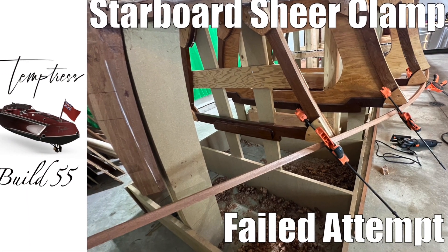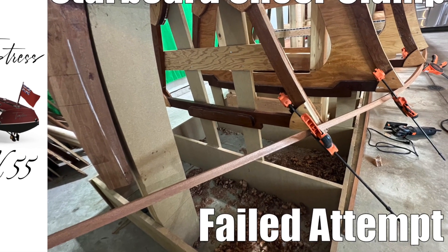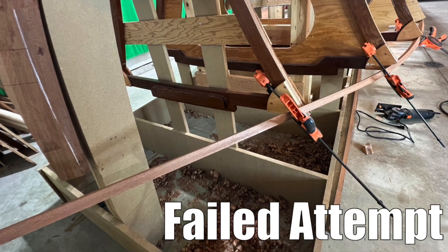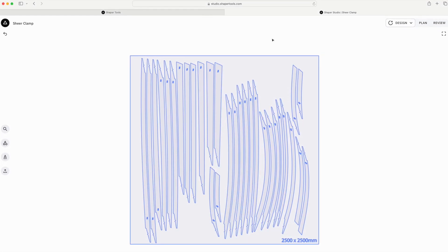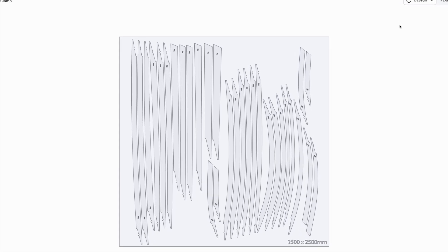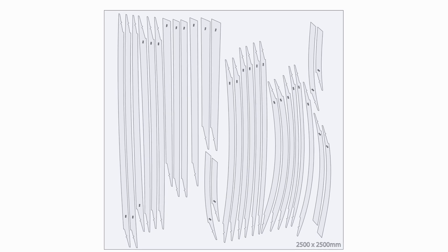Back in Temptress Build 55 I had a failed attempt at creating the shear clamps out of straight timbers that I was trying to bend to shape. To improve upon the process and the design, Dan Lee redesigned the shear clamp to be made of CNC shaped components.